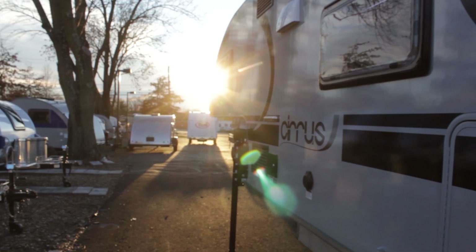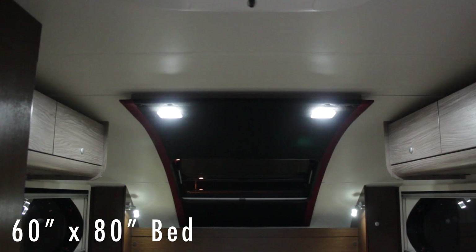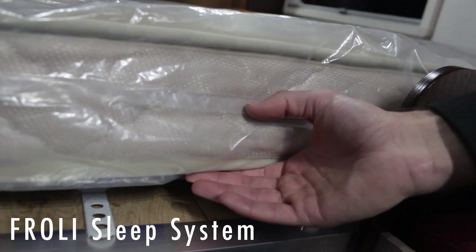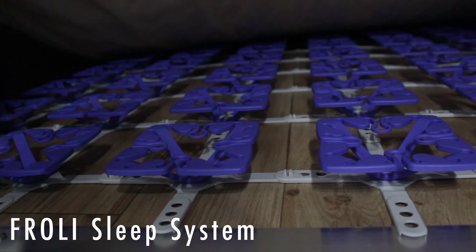There's a dual battery compartment that has sealed gel batteries so there's no gassing to worry about. The bed is 60 by 80 and it has a special Froli sleep system, which is like a box spring underneath the mattress. The Froli also gives you air circulation underneath, so on a really hot night it'll keep the bed cool, or on a really cold night it keeps the bed warm through air circulation underneath the mattress.